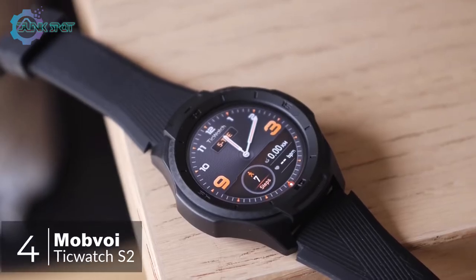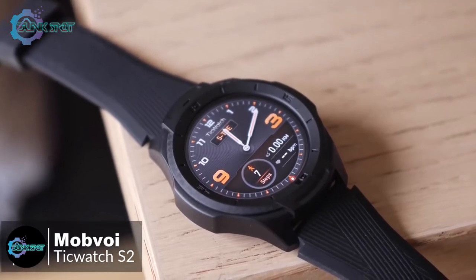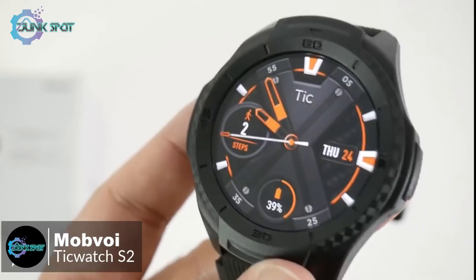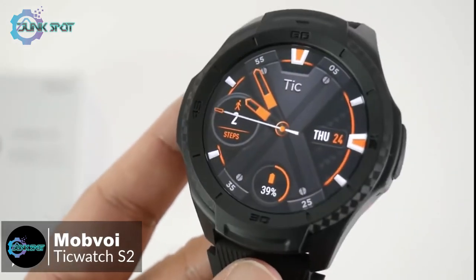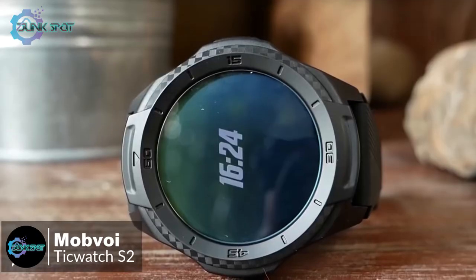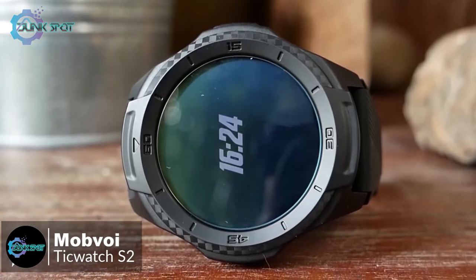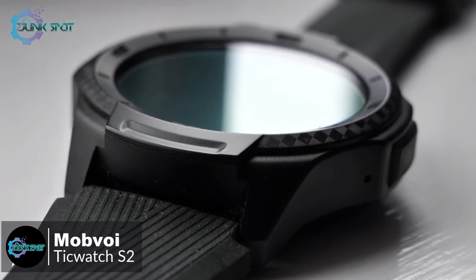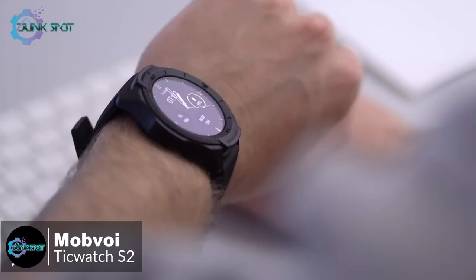At number four is the TicWatch S2. If you want your smartwatch to take a pounding and keep up with a more active lifestyle, Mobvoi has stepped up with the TicWatch S2 — a smartwatch that doesn't mind getting knocked or scraped once in a while. Mobvoi has engineered the TicWatch S2 to meet US military standard MIL-STD-810G.